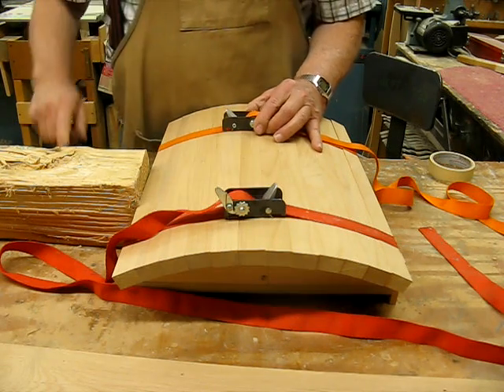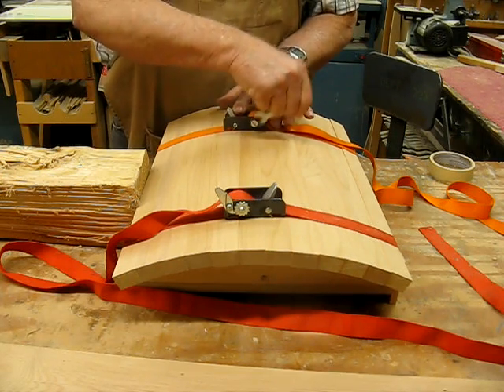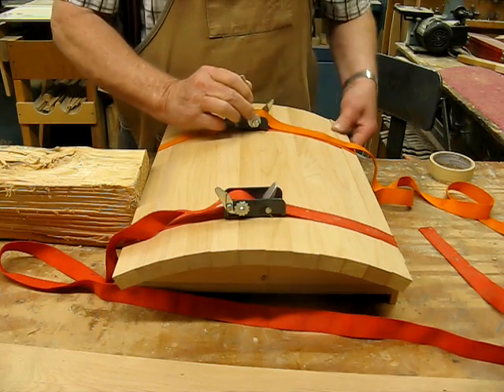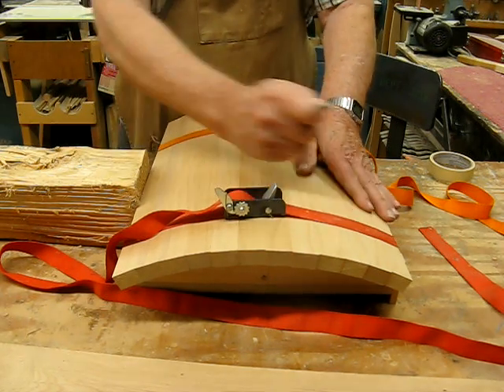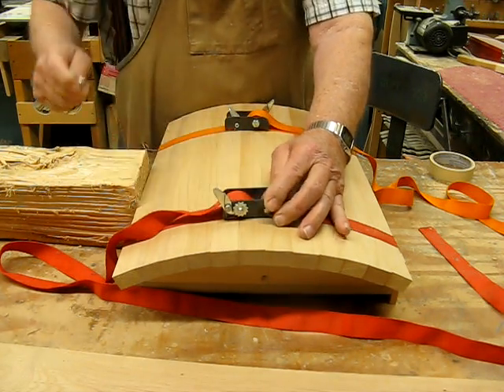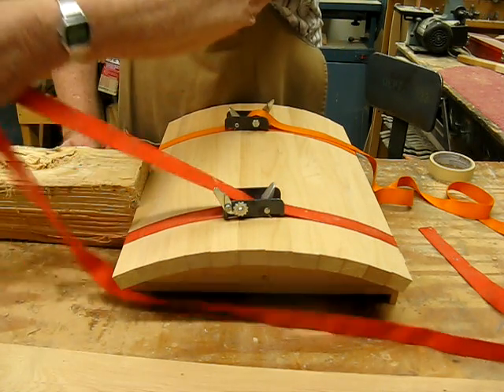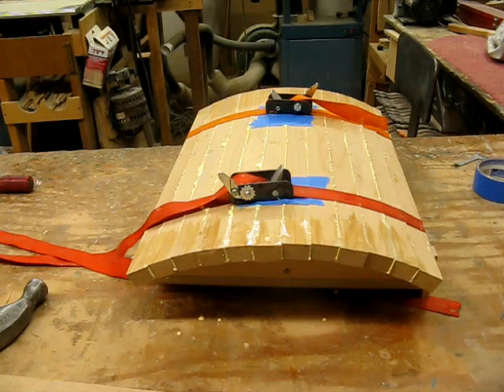We've got everything tightened up with a screwdriver and we'll use a little wrench to finish tightening these up to where we're satisfied with the way the glue is lining up. Check all of the joints, making sure that each segment is laying down tightly on the form. Then let it set overnight until the glue dries and you're ready to take it off and admire your work. It's kind of a mess when you get all that glue on there, but let it dry for a couple of hours and then you can take a scraper and scrape it right off.